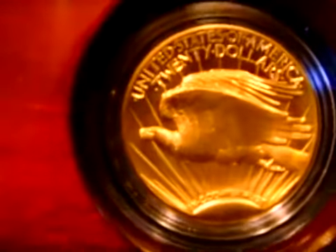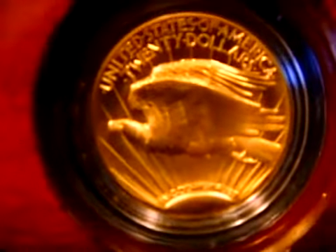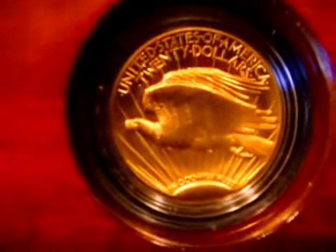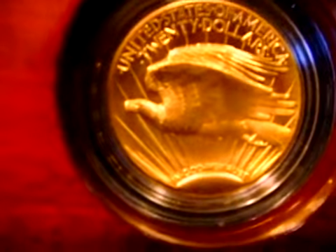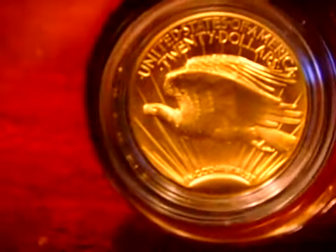In the 21st century they really could make what Saint-Gaudens was thinking over a hundred years ago — an ultra high relief coin with raised borders and deeper details. This is one of the most beautiful coins that was ever made.